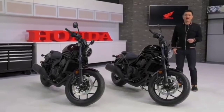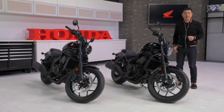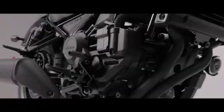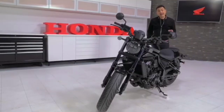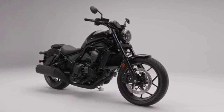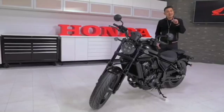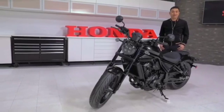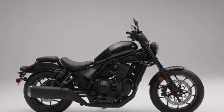A little while back we introduced the Rebel 300 and the Rebel 500 — amazing cruisers great for both beginners and seasoned riders. But now it's time to step up. Meet the all-new Rebel 1100. You'll notice some Rebel family similarities at first glance, but under no circumstance should you think we simply dropped a larger engine into the frame of the Rebel 300 or 500. This new Rebel was made to be one of the most advanced cruisers on the market.